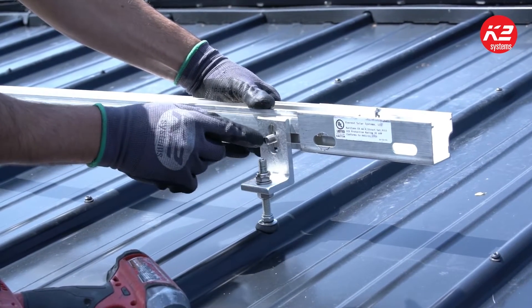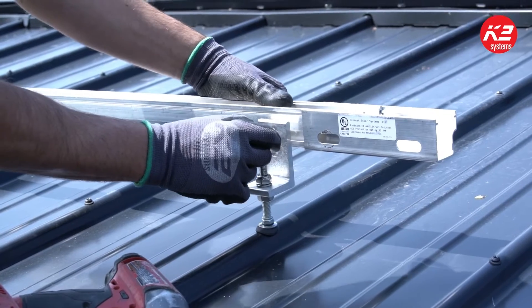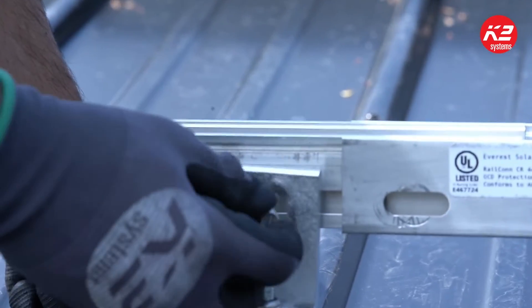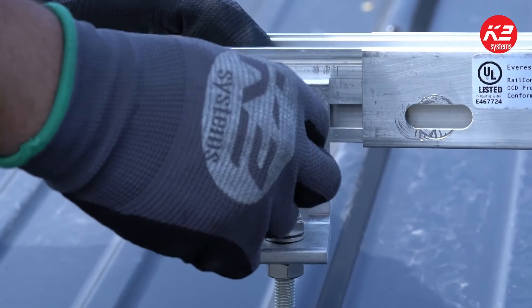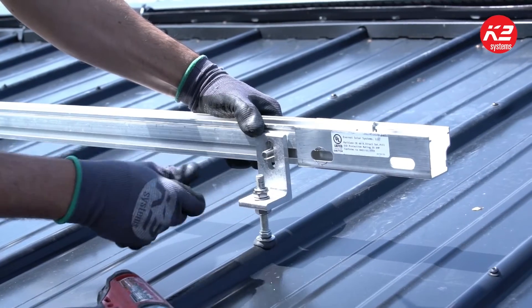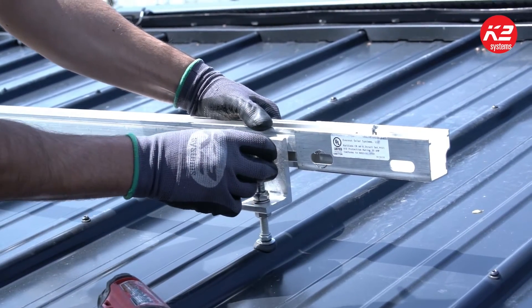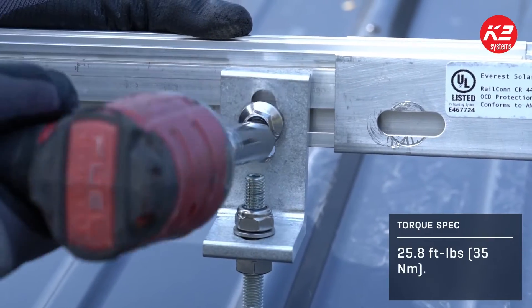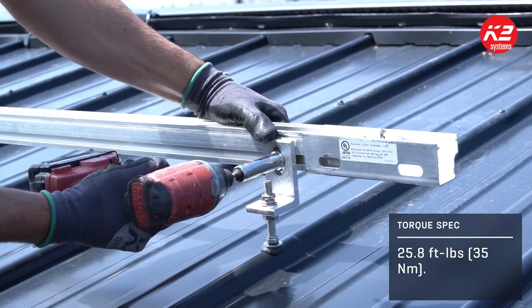There's an indicator on the front of the t-bolt — that line tells you where your T is actually located on the bolt. So you get it through the slotted l-foot, twist it by hand first, then you know it's seated correctly, and then you can come and hit it with your gun, pre-calibrated to 25.8 foot-pounds, and you're tight and ready to go.